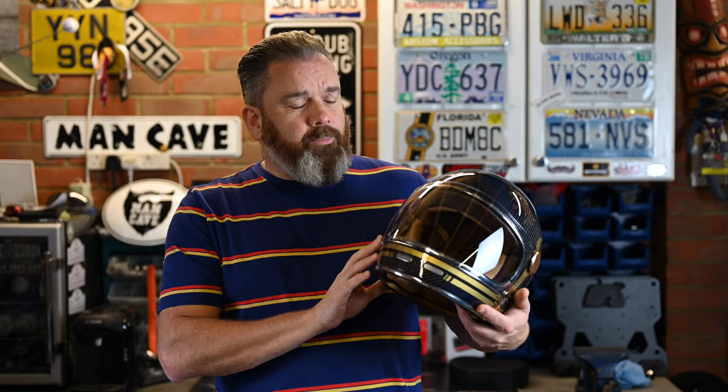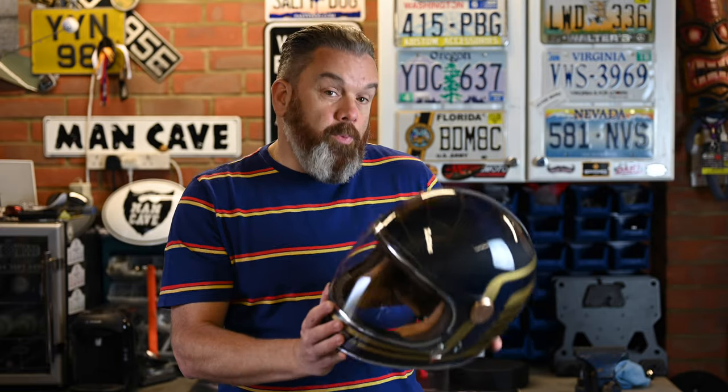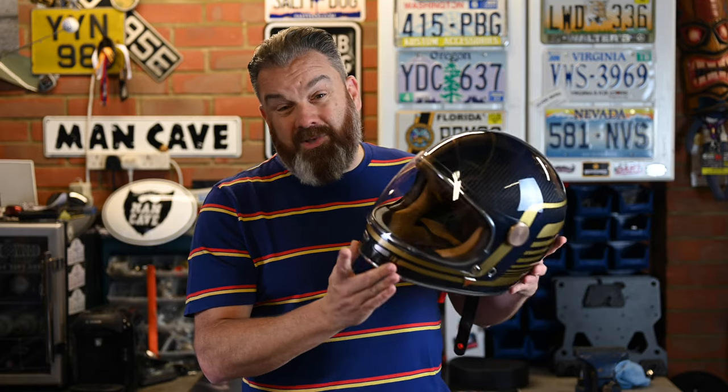Hello and welcome back to the channel. This review of the Biocity Roadster 2 helmet was actually driven by quite a few of the people that watch my videos and follow me on Instagram. A few people had commented on it and asked me if I'd seen it. I had, but I hadn't actually tried one, so I managed to get hold of one to be able to give it a test for you.